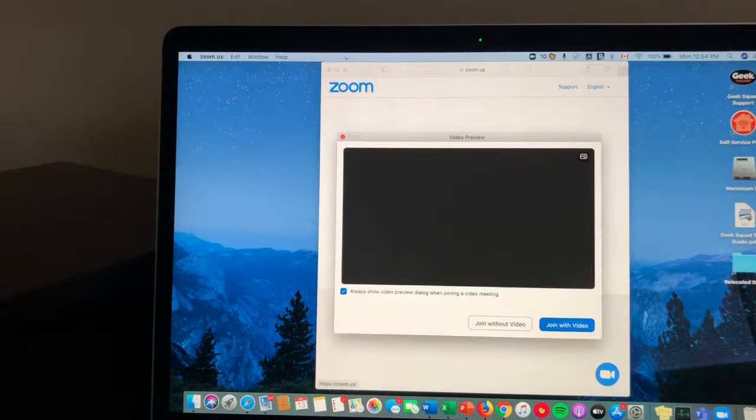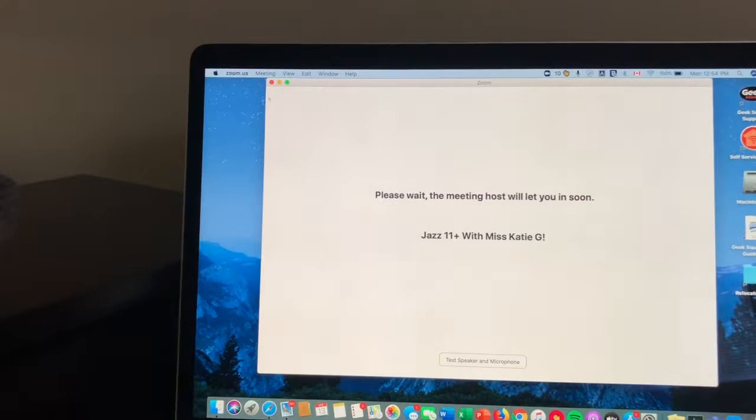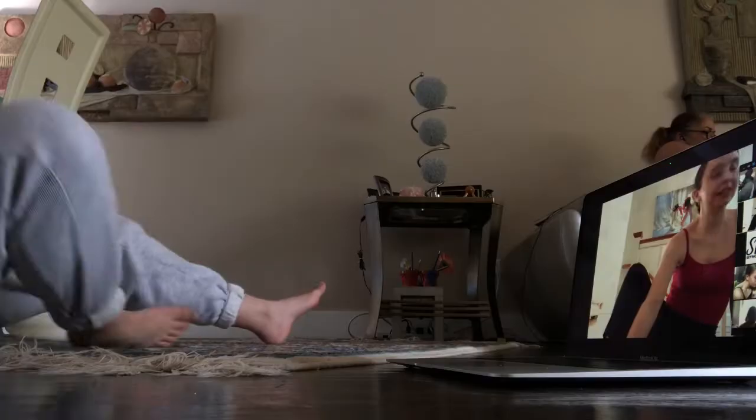Our first class of the week was Jazz with Katie G and we did a super fun combo. And then after that we had a Pointe class with Paige.